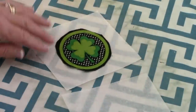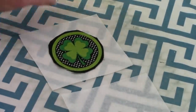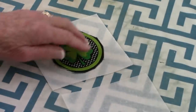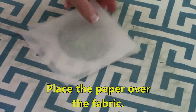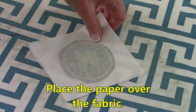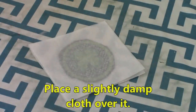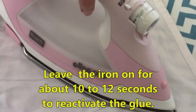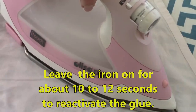I've got my glue side up right here, but my glue is not quite sticky enough because I live in a dry climate. So I've got the back of it against the glue side. Then I'm going to put my other piece of paper on top that I took off, and then I'm going to put a cloth over it just so that I don't burn anything. Then I'm just going to hold it down for maybe 10 to 12 seconds just to reactivate the glue.